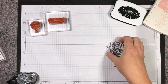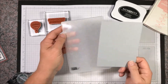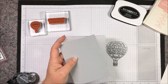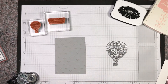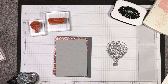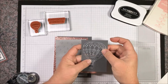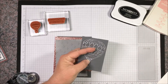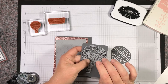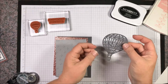I'm going to take our smoky slate layer and run it through the Big Shot with the textured embossing folder — I've already done that so I have that layer here. Of course we have our card base, our glimmer paper, and then I'm going to run this piece through the Big Shot. Push it out with the die brush — I used the precision base plate because it is so detailed — and use the die brush to remove all the little pieces so that the die cut comes out nice and clean.